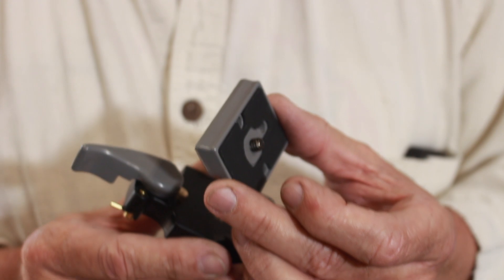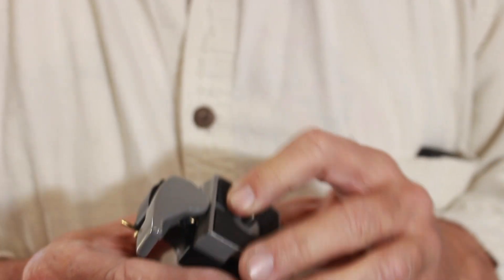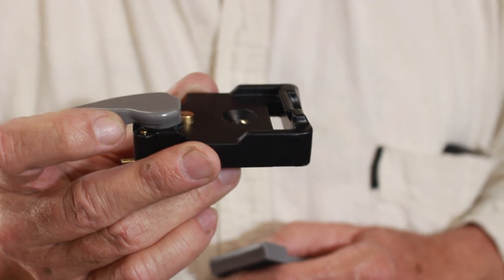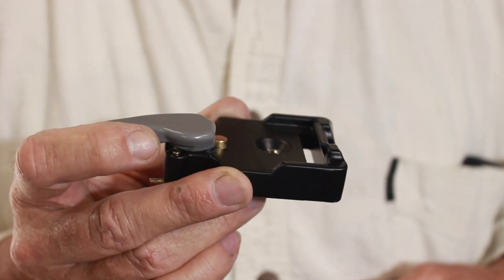This is a quick release camera mount. I've got one of these on the bottom of each of my cameras and it just snaps in. I've got one of these on the top of all my tripods and camera mounts. So the next thing we have to do is put one of these on the boom of that exam light.